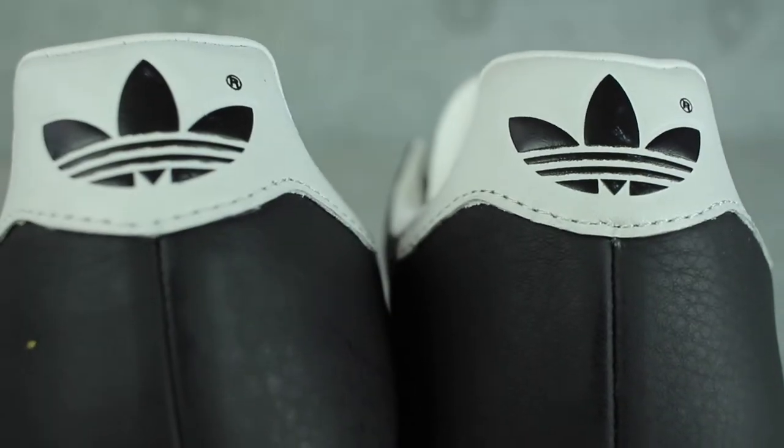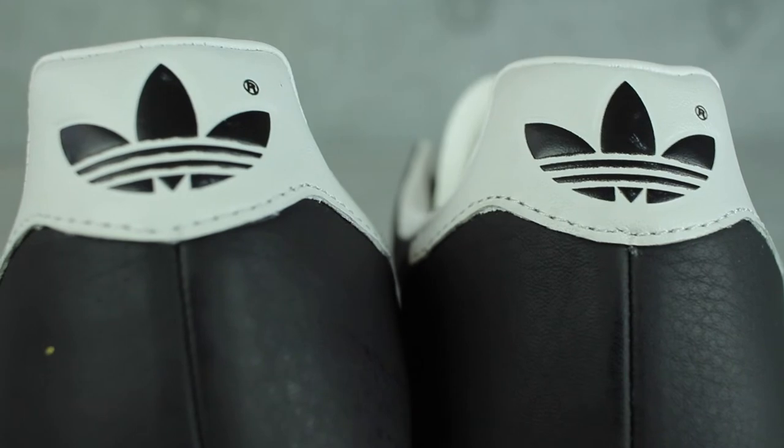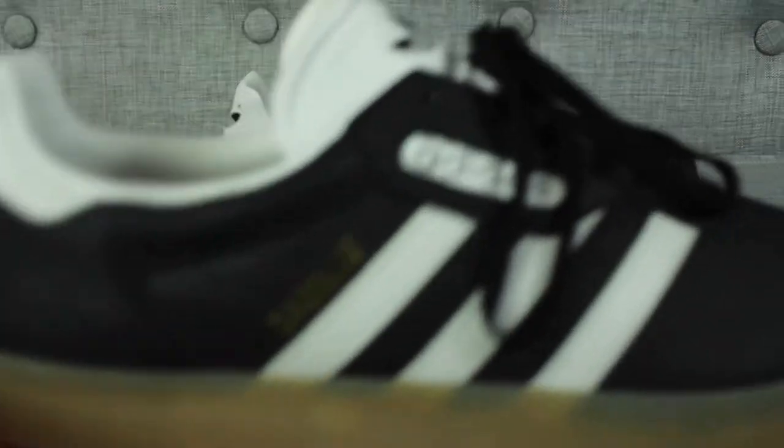At the back of the sneaker, you'll also see the Adidas trait foil as well. My favorite aspect of this sneaker has to be the midsole and also the outsole of the sneaker, which comes in gum colors. I really love gum colors in general.